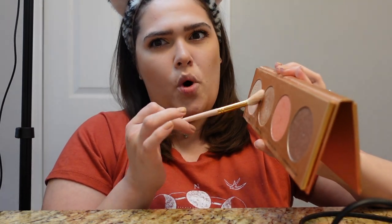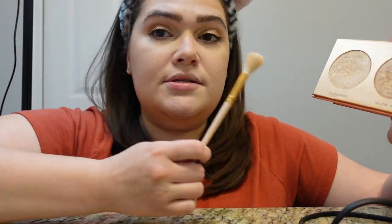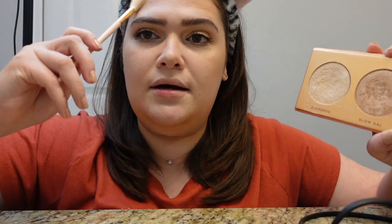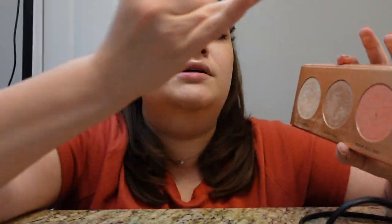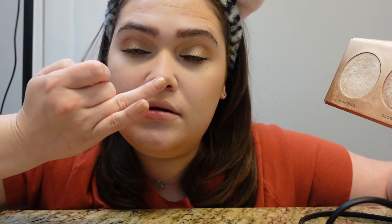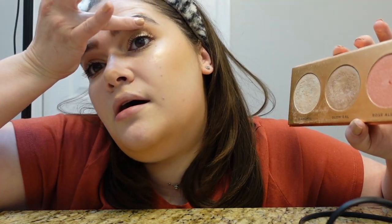I'm using the Loura Lee Los Angeles L15 highlighting brush. I tap into both shades and go up here on my cheekbones — you can see the highlighter popping there. Then I go in with my finger, tap into both shades, and apply to the tip of my nose, the bridge of my nose, the inner corners of my eyes, and up here on the brow bone.